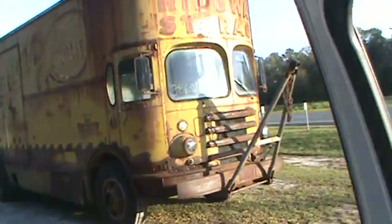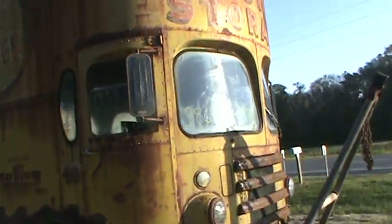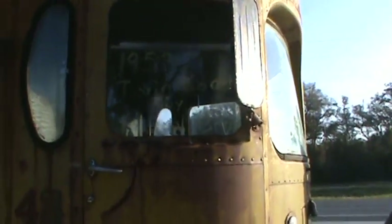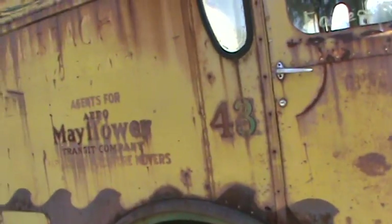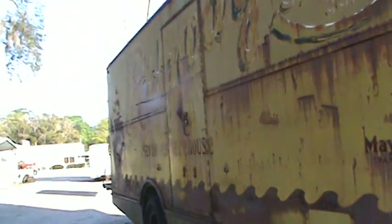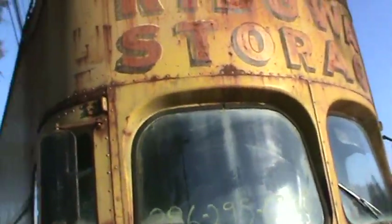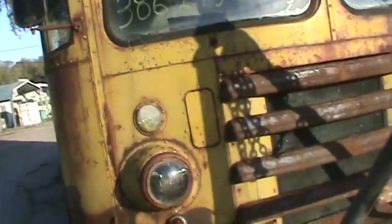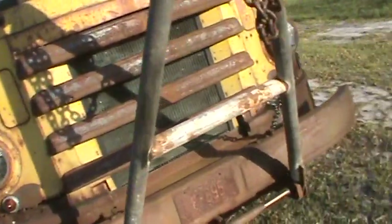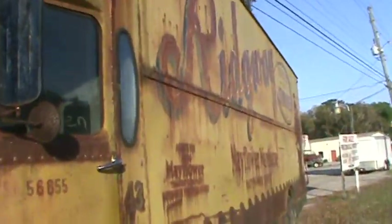Let me try to give you a shot of this 1953 Twin Coach by Fago Brothers — it's number 43, an old Mayflower moving van. Pretty cool. This thing is for sale. It's got a little rust on it, but all the panels are really flat, all riveted — easy repair. I've been watching this on the side of the road for a while. This thing actually runs and drives; I've seen it go on a couple of test drives.